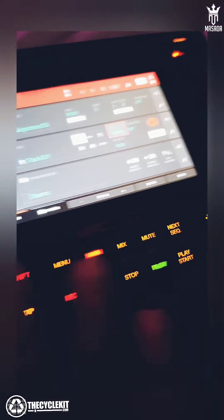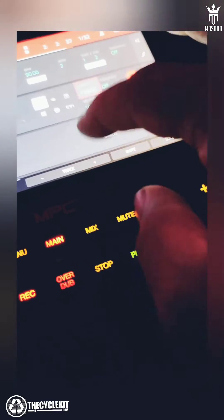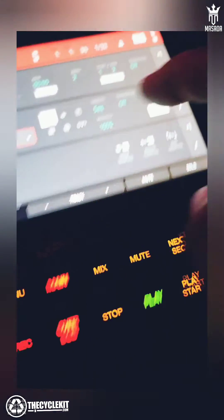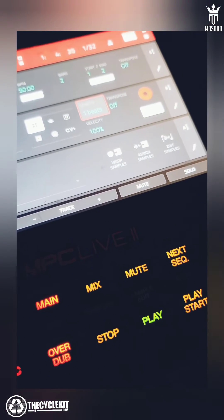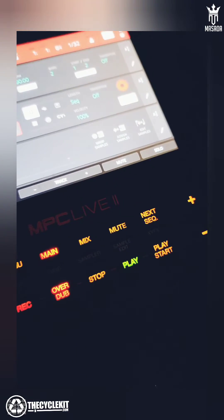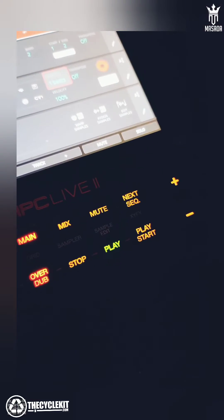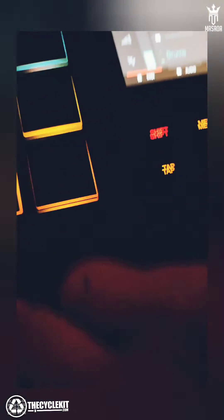I'm going to record a kick. So that kick is going. I'll go to the next track, and I take this and put this to two beats. Now that's repeating to two beats. So now I go here to track three, and I find a hi-hat, and I'll put this on one beat.